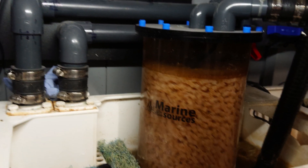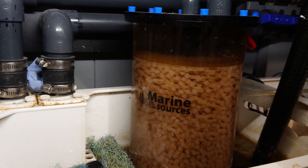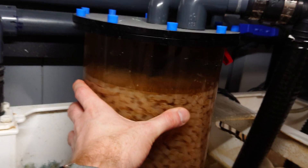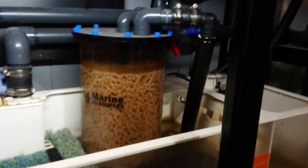Hello, Kellyer again. So, Marine Source's reactor. It's a big lump — there's my hand. This is a big boy. It's the 2700, I think it is.